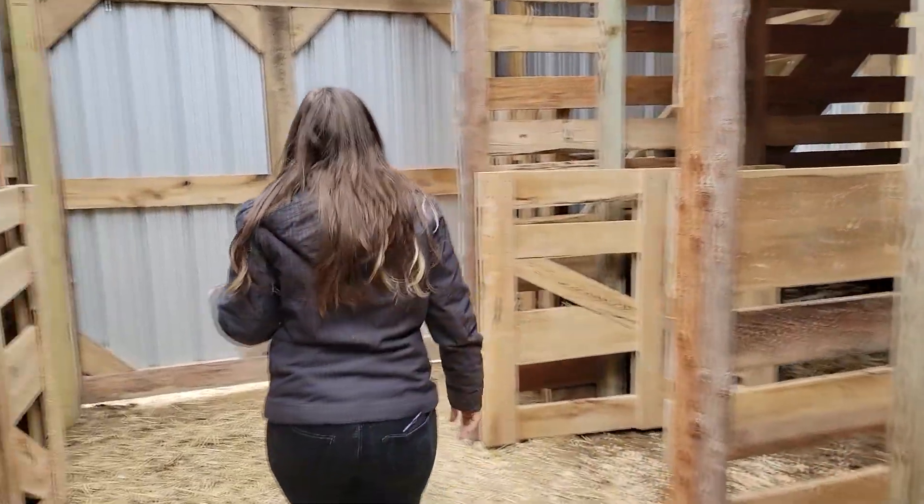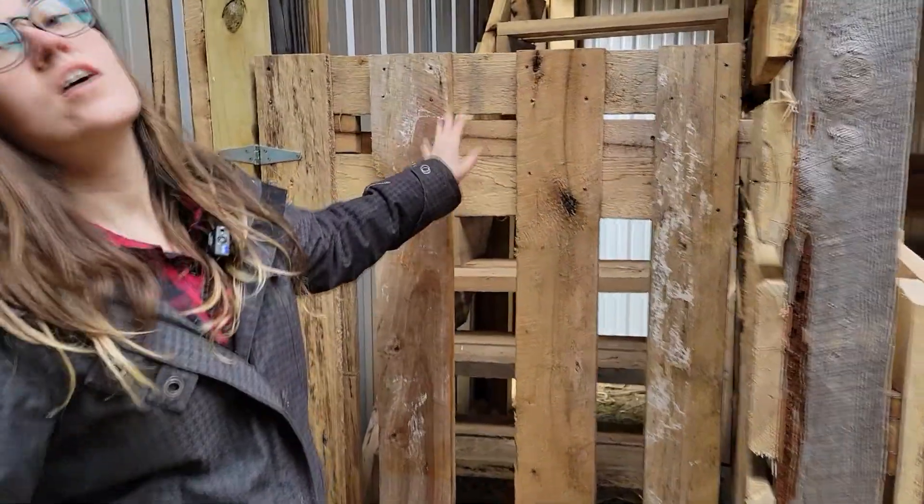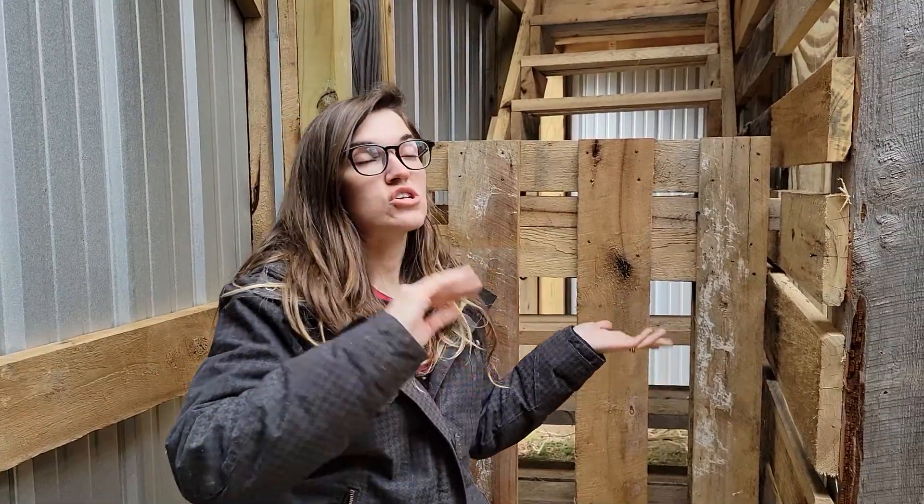We also have stairs, which is awesome. Before, storing the hay up in our loft was an experience. Some of the guys could actually throw it up top — I couldn't do that. So typically it was just me and my kids coming out here to put the hay up.